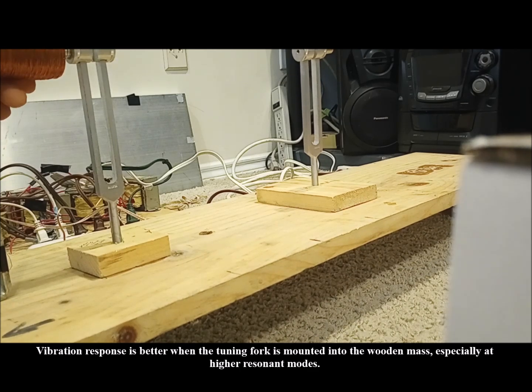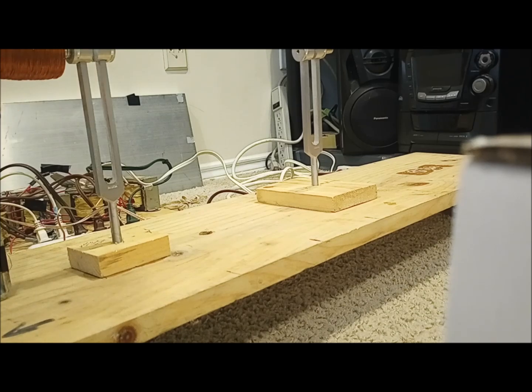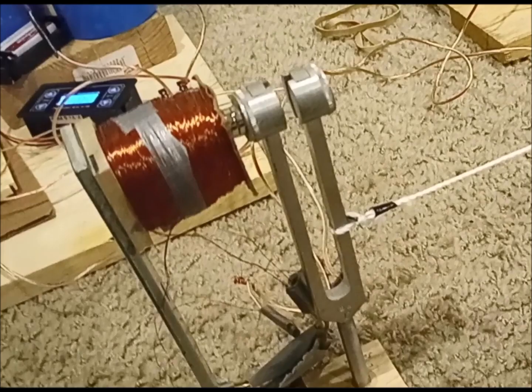Since the active fork is made of non-ferrous metal, I can't efficiently stimulate it directly with a solenoid. Instead, I placed a few small disc magnets on one of the tines, which interact with the solenoid.